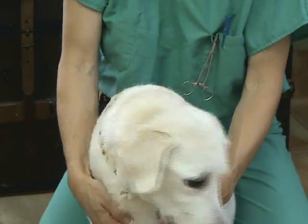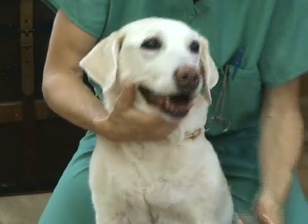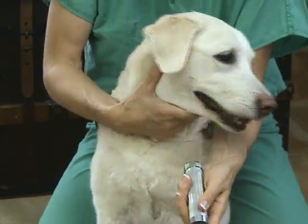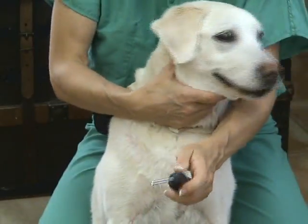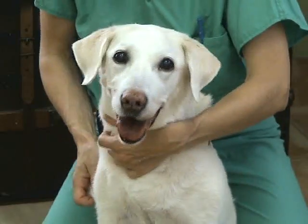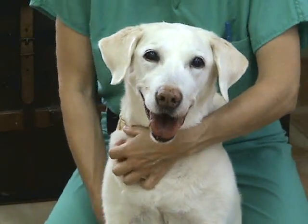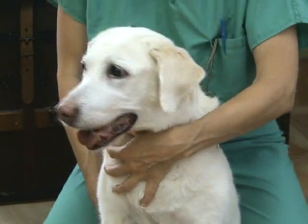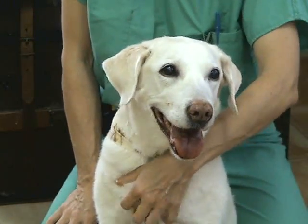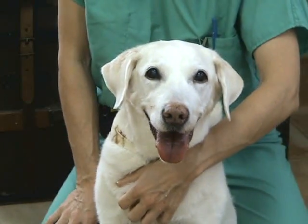The next test is vision, which can be assessed in a number of ways. The more familiar way is with the transilluminator, where you shine a very bright light — not a pen light, but a transilluminator — in the eye under a dim light setting to assess the pupillary light response (PLR). If the PLR is normal on both sides, you do not need to test indirect. You need to make sure direct is normal; if the direct PLR is not normal, then you need to assess indirect.